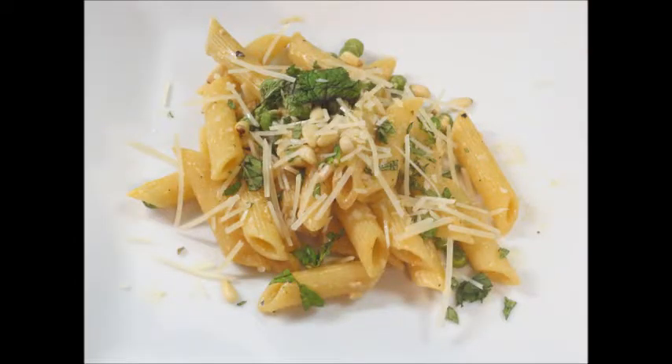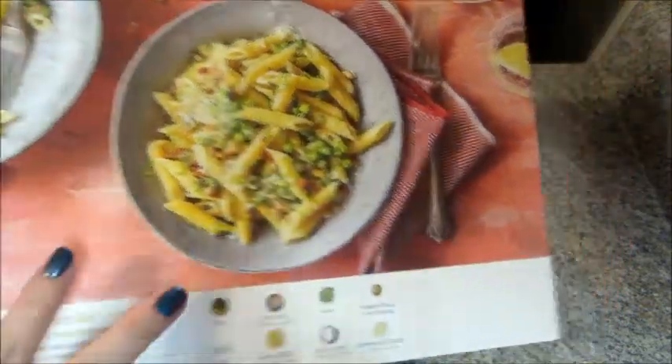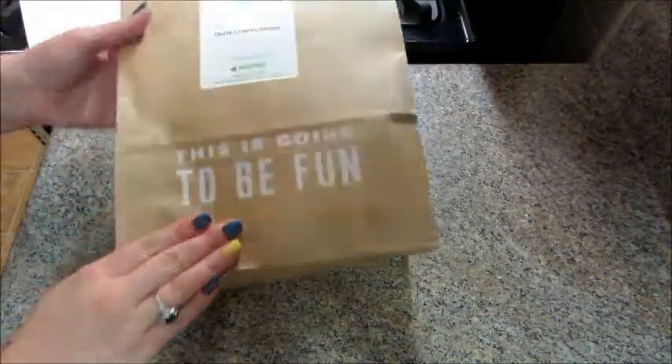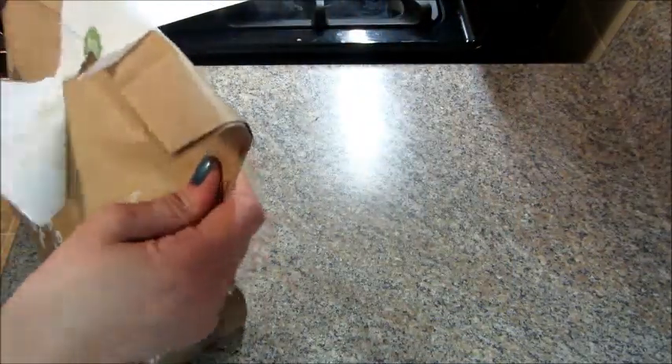Hi guys and welcome back to my channel. Today I have my 28th meal from HelloFresh and this is a quick creamy penne pasta. You get these really nice recipe cards, and each package is labeled with the meal that it's for and all the ingredients are inside.